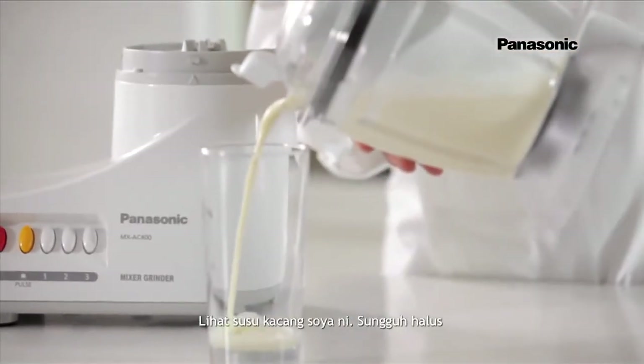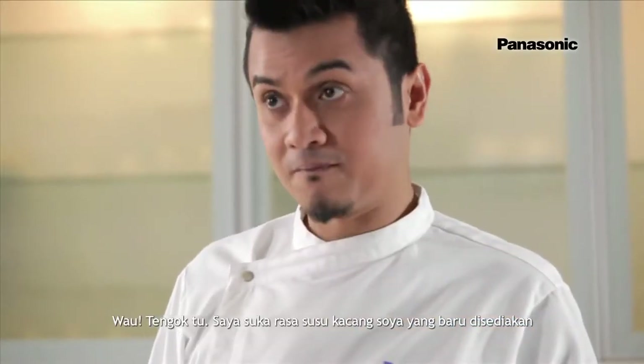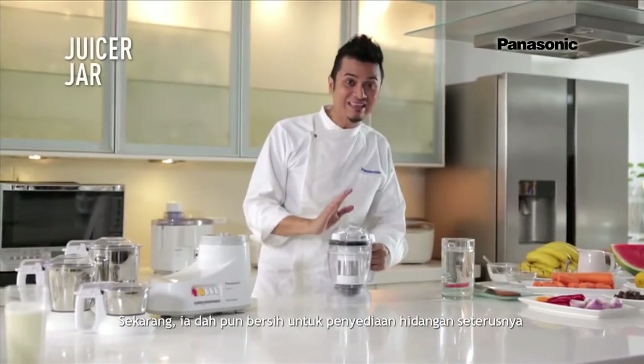Look at the soybean milk — it's so smooth. I love the taste of freshly made soybean milk. And now it's all clean for the next drink.